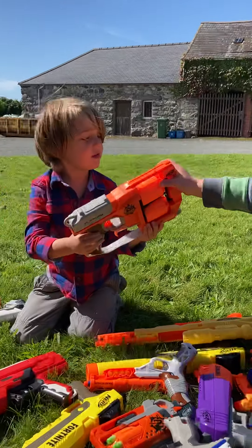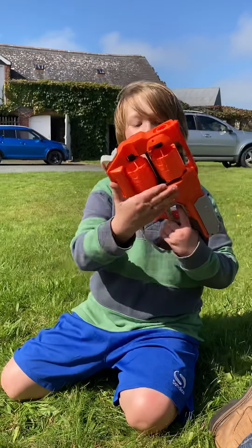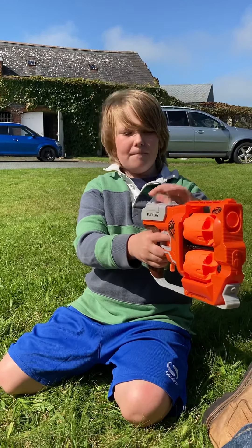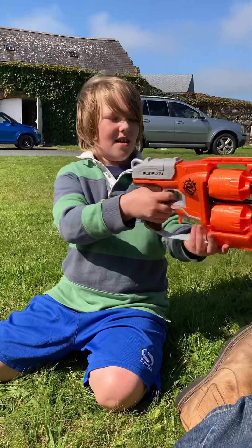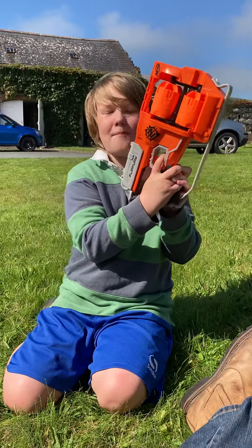This is a Zombie Strike handgun, kind of like the Destructor but with two barrels. You load it, cock it like the Destructor, press the trigger, and then flip it. That's why it's called the Flip Fury.